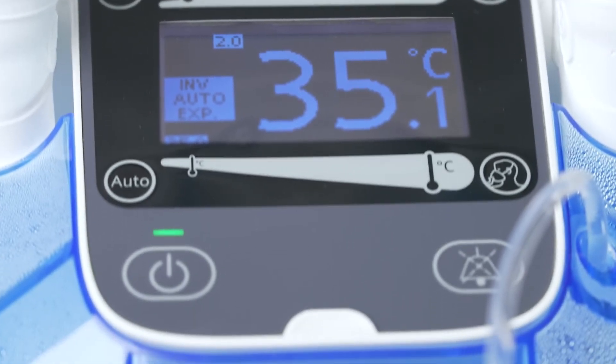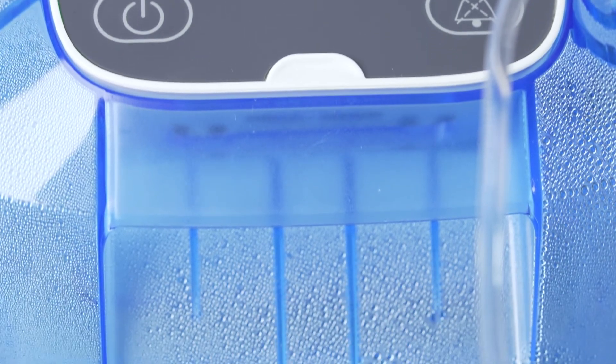Keep in mind that the humidity setting is optimal when a fine, breath-dependent fogging forms in the tube, flex tube, or flow sensor.